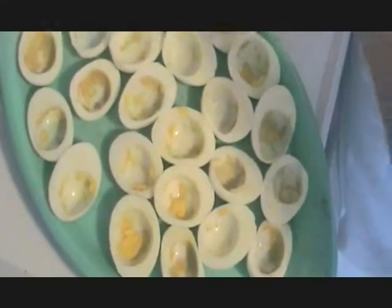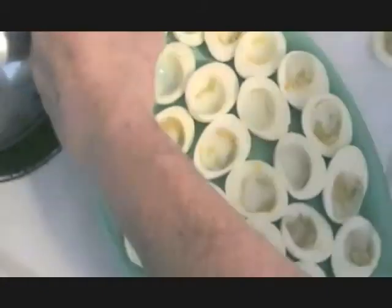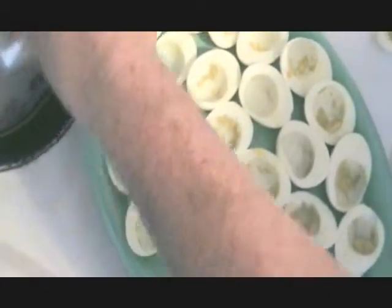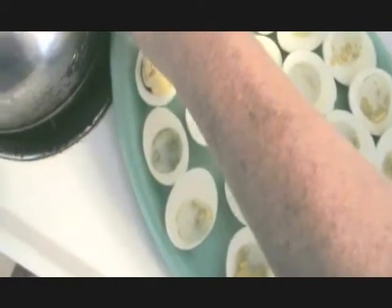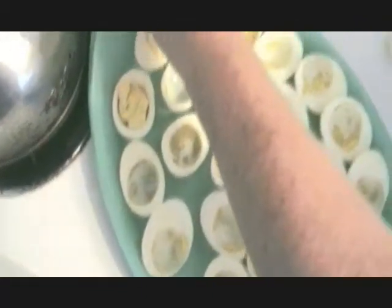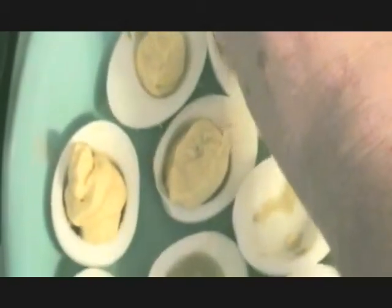We've got it all mixed up. I just cut a little corner off. We'll see how well they squirt in here. Nothing fancy — they aren't going to last that long. It's usually a little less messy doing it this way, but I've been having a hard time keeping my bag zipped today, so it's not cooperating.